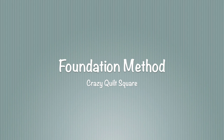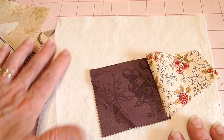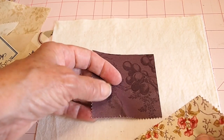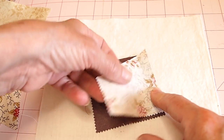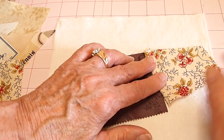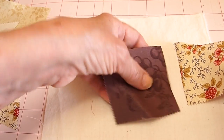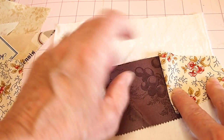The second method is the foundation method. For that we're going to want a piece of foundation fabric, so I've cut an eight-by-eight square of muslin or sheeting. Again I have my crazy quilt pieces, and I've selected this piece to start in the center at a little bit of an angle. I've got a second piece that matches up the edges. This time when I sew them together I'm going to sew them onto the foundation fabric. Don't worry if your pieces go over the edge — you can trim those off in the end.